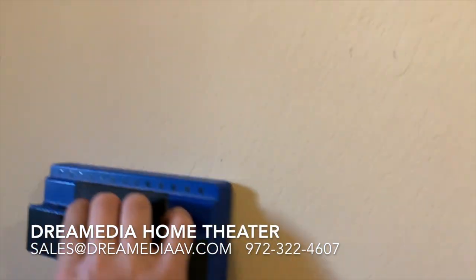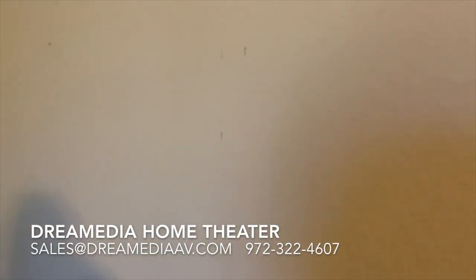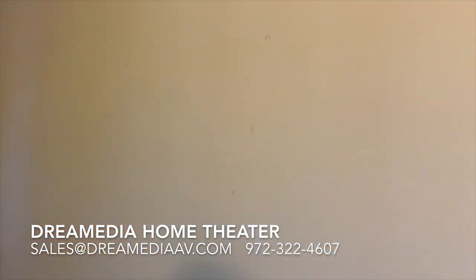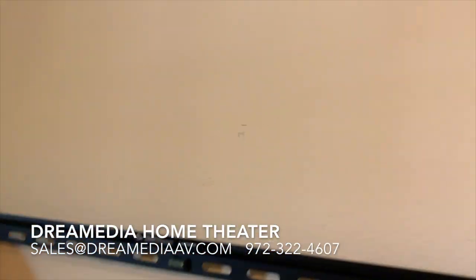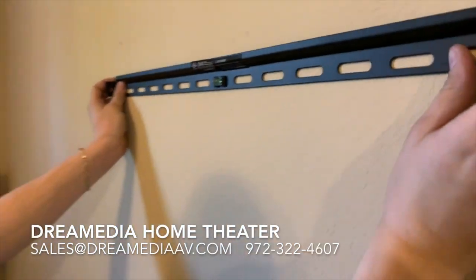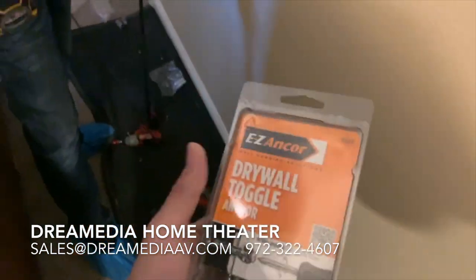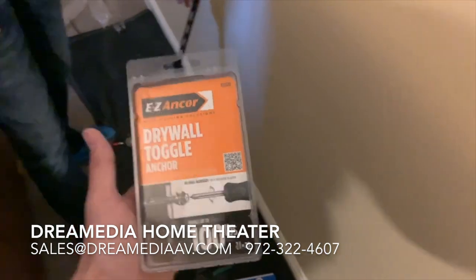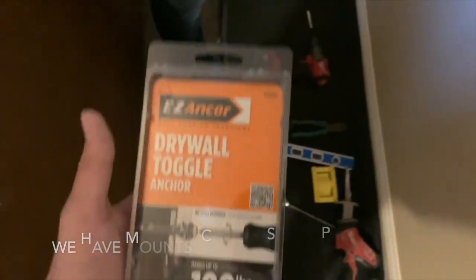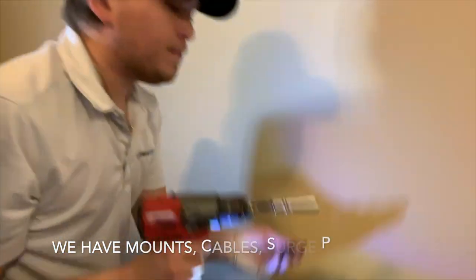In certain situations like this where the bracket doesn't actually line up to hit all of the studs, we're only going to be able to hit the one right in the middle. We always provide 100-pound drywall anchors — our standard is one stud with 100-pound drywall anchors on the sides, or we hit two studs minimum. So we'll go ahead and get this thing mounted to the wall.